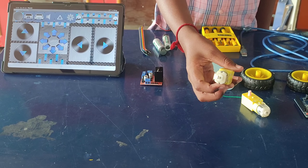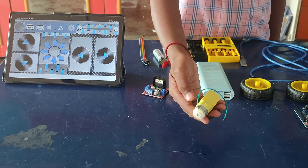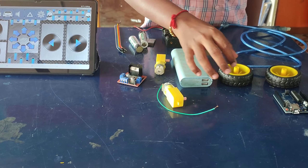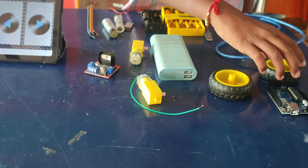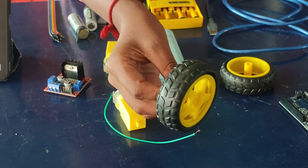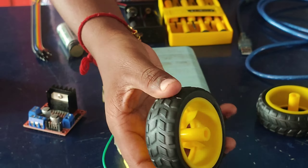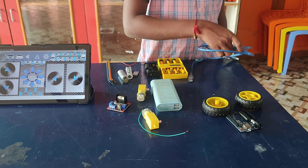This Arduino-based serving robot project leverages the Arduino Uno, Bluetooth module HC-05, L298N motor driver, 18650 cells, cell holder, and jumper wires to create an autonomous and remotely controlled robot capable of delivering items. The rechargeable 18650 cells provide a reliable power source, while the L298N motor driver ensures precise motor control.